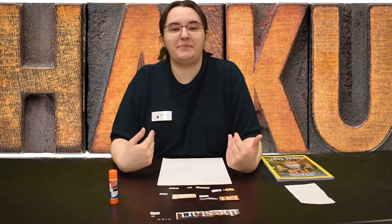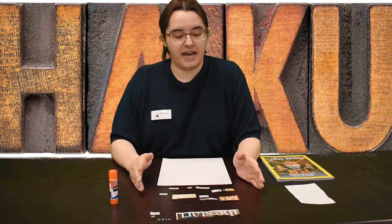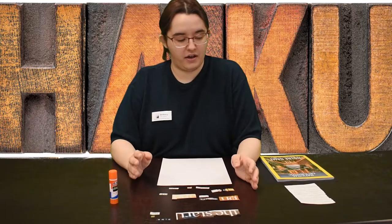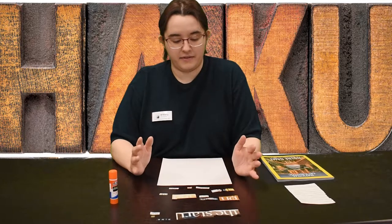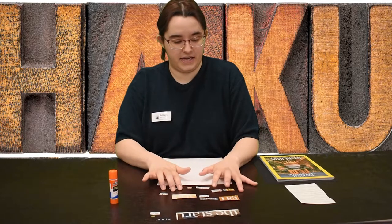Hi everyone! I'm Brittany and I am the teen librarian here at Kokomo Howard County Public Library. Today I am going to be working on haikus made out of magazine cutouts.